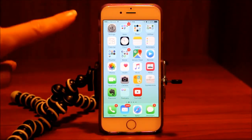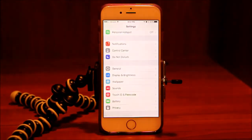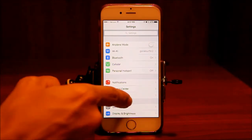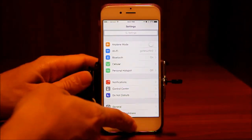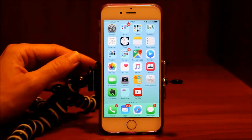Hopefully you know by now that if you need to change settings, you go into the settings button and you can do things like turn on and off Wi-Fi, your Bluetooth, change the brightness of the display, things like that. But there is an easier way to get to some of the more commonly used settings, and that's by going through the control center.